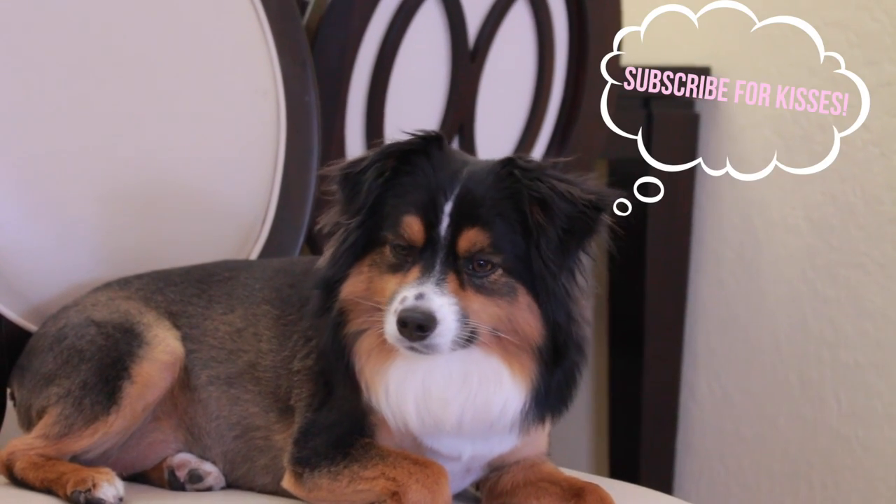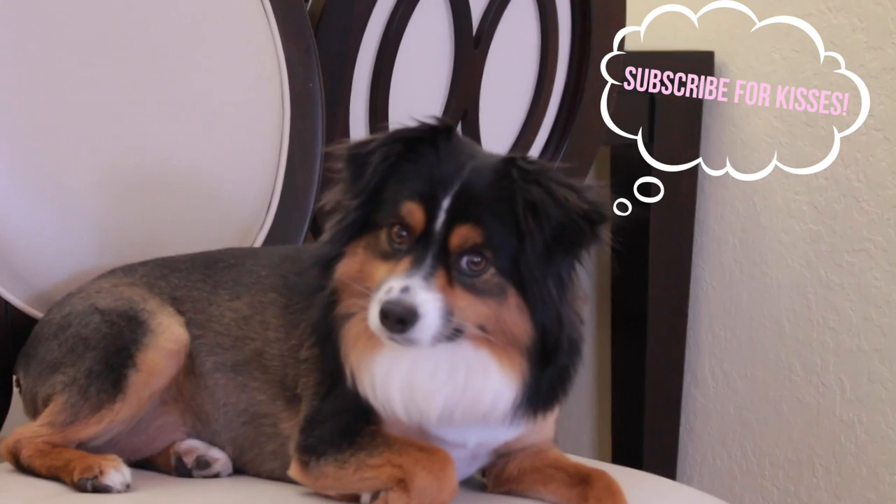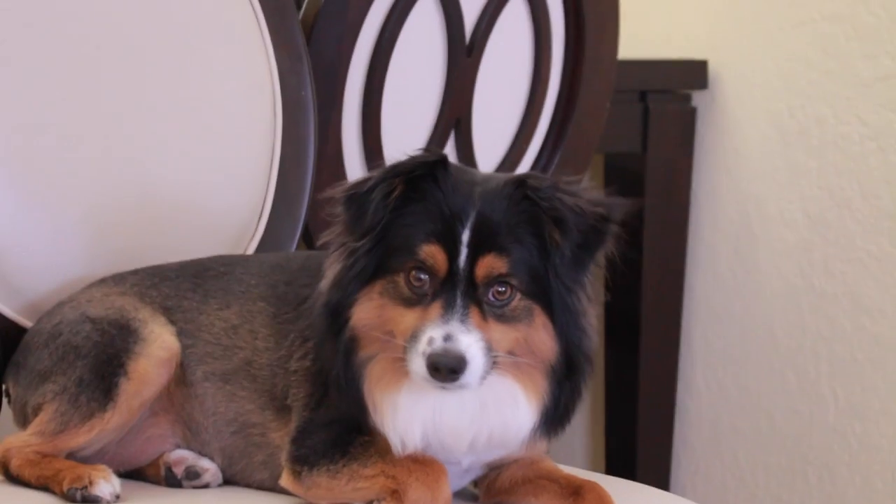Mom says every time someone subscribes, I get a new friend. Did you subscribe? I just love humans. Bye!